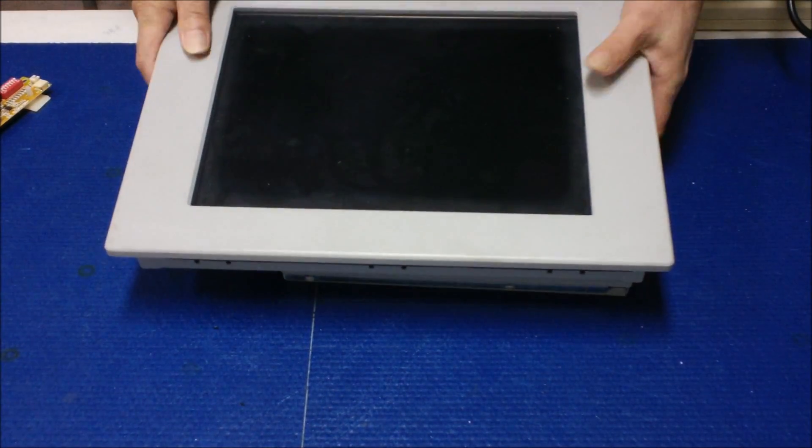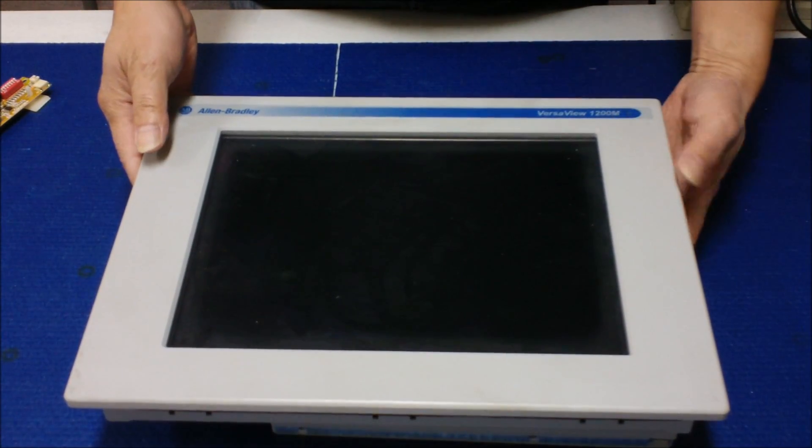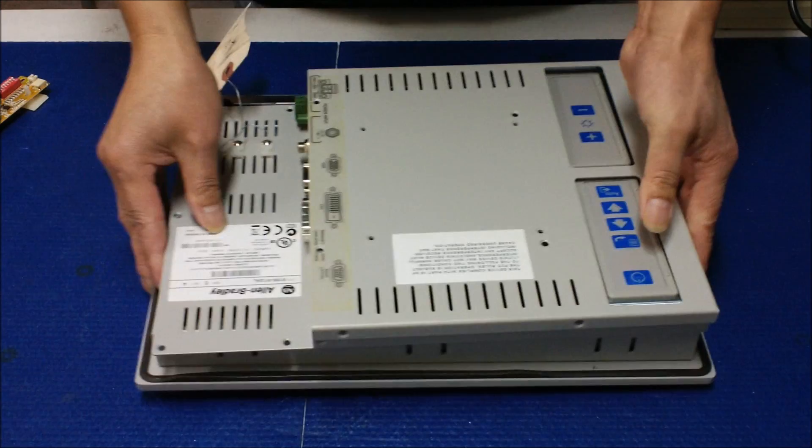This is the Allen Bradley PanelView 1200M. As you can see, they also have another model, the 1200P — it stands for PC — but they have the same display assembly.